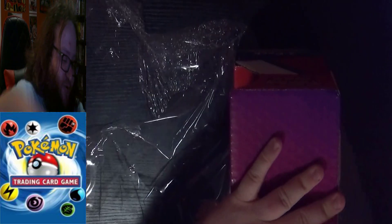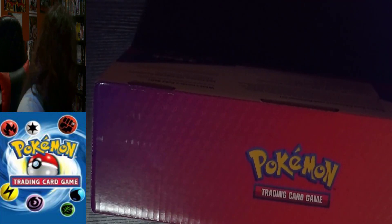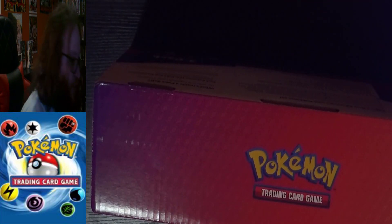I was looking over a whole bunch of stuff and I was like, you know what, I have the Scarlet one, I might as well get the Violet one too, and I get some tins to go with it.